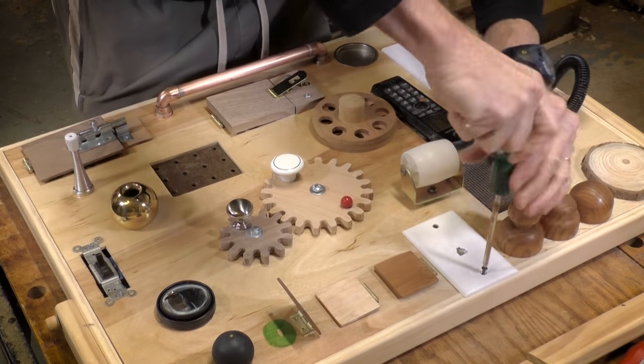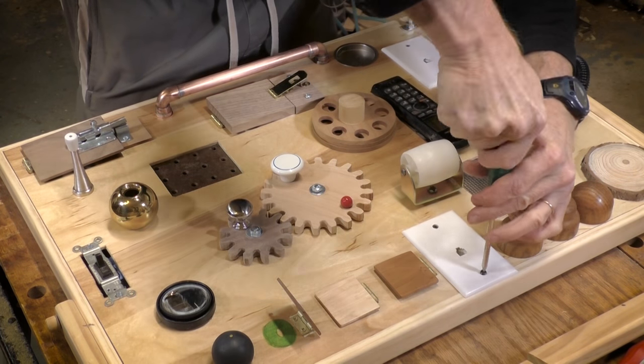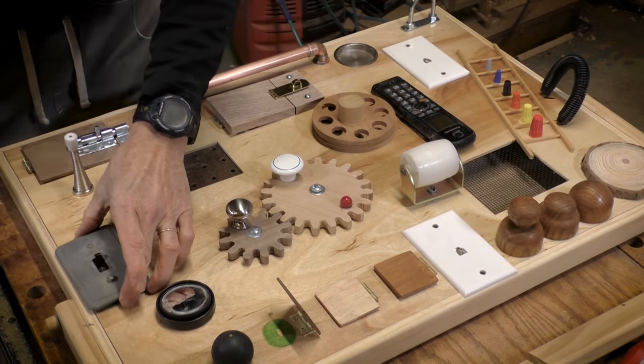And lastly, I have a screw in the faceplate that screws into the frame just to give it a little bit of extra security.